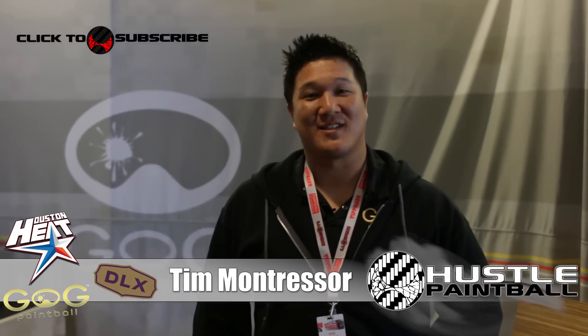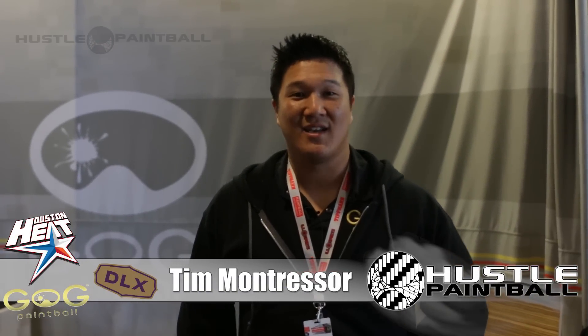This is Tim Montressor from GOG Paintball, DLX Technology, and now Houston Heat, here to discuss some of the new product lines we have at GOG.